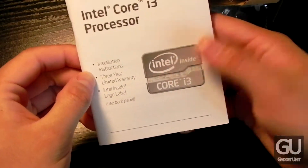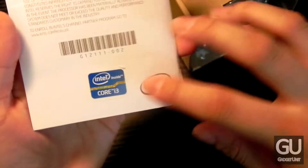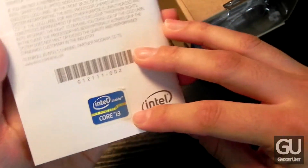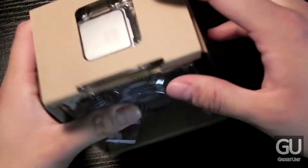Inside of the box we do get a little user installation manual which also gives you information about the 3 year limited warranty. You also have an Intel Core i3 case badge that you can put somewhere on your case, your car, wherever you would like. I've never seen anybody put it on their car, but who knows, there is always a first for everything.